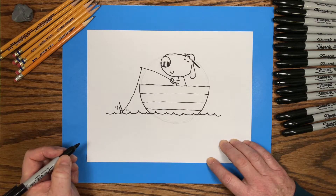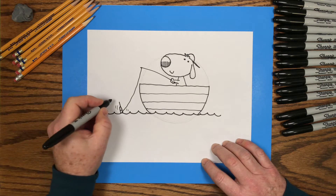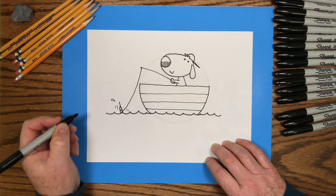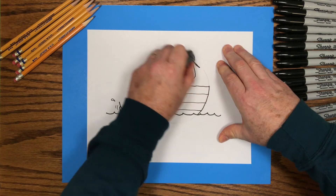And there's the little dog fishing in his boat. Maybe put a little drop of water splashing up from the bobber. Now we've finished with our marker drawing, we can go back and erase the pencil lines. We'll have a nice clean black marker drawing and we can start adding color.